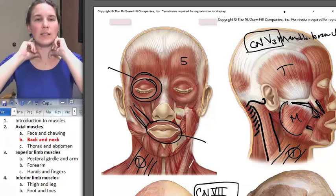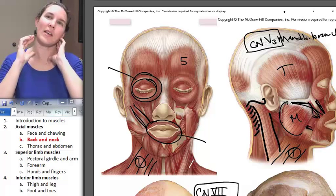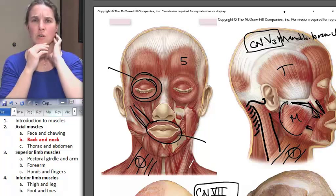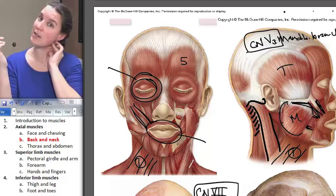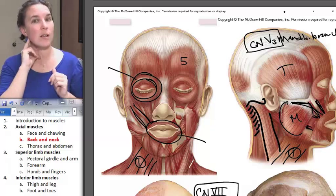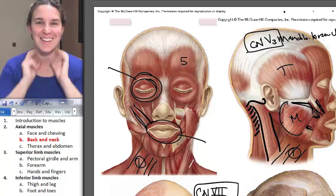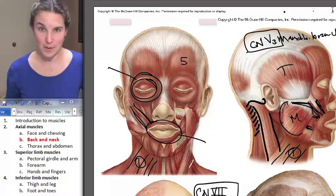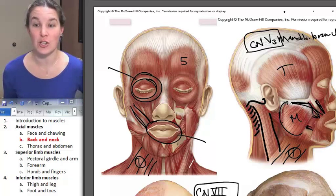Let's talk about the action of sternocleidomastoid. If you contract one side, you get lateral flexion to the same side as the muscle is contracting, and a little bit of rotation to the opposite direction. So if my left sternocleidomastoid contracts by itself, I get lateral flexion and a slight rotation to my right. If the right side contracts, I get the opposite motion. And if both contract — flexion. It's flexion of your neck. One more round of axial musculature and we can move onward.